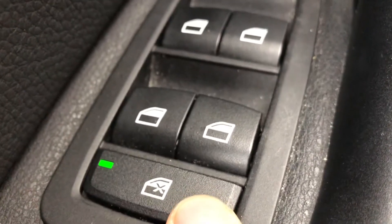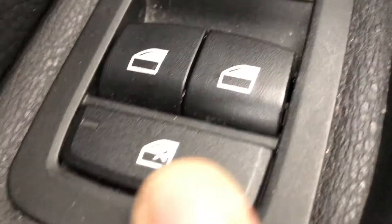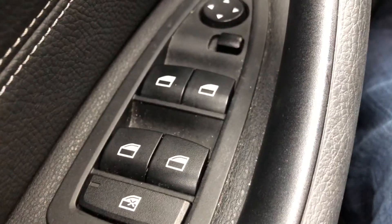Only the driver can control it. In order to give them access to use the windows again, you're going to press this button to unlock it. You unlock the windows and now passengers can roll up and down the windows.